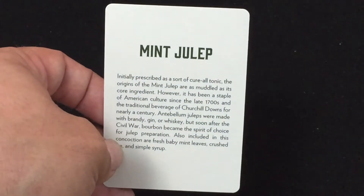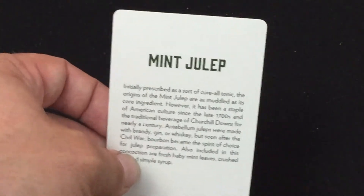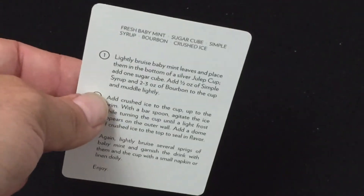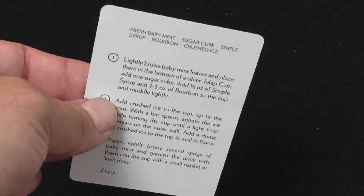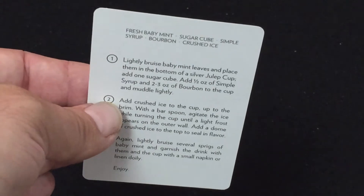First of all, there's a card that says 'Mint Julep.' It is some kind of a tonic — a drink. Apparently it's a cure-all tonic. On the other side you get the recipe: you need fresh baby mint, a sugar cube, simple syrup, bourbon, and crushed ice. Have fun with that — don't drink too much. Drink responsibly.